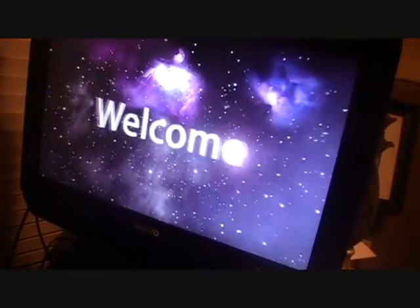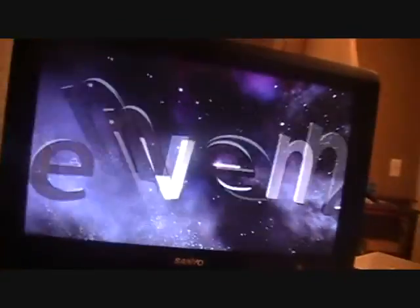Okay guys, it's starting — here comes the great Mac intro that we all love.